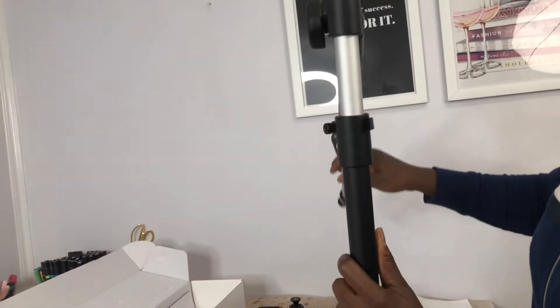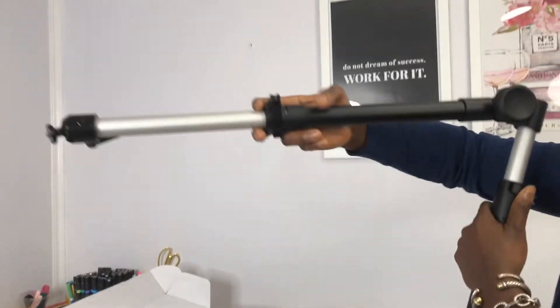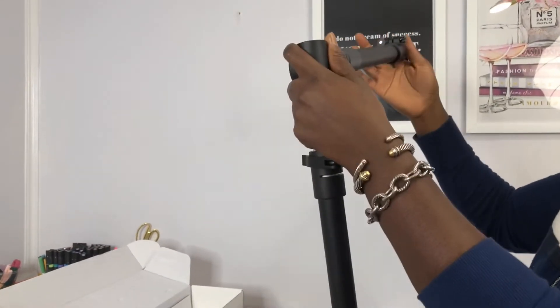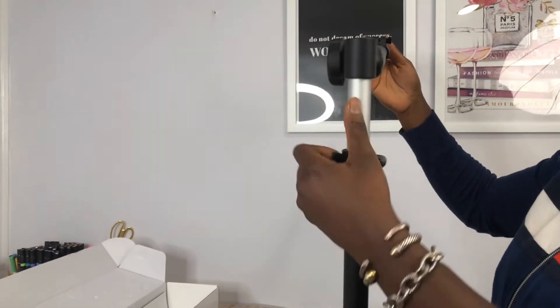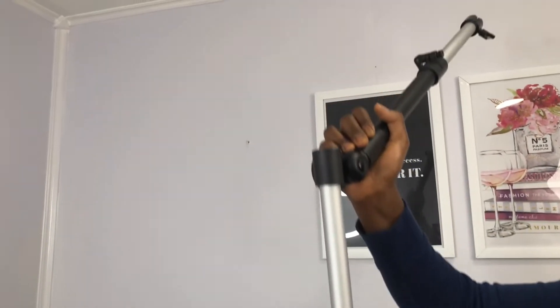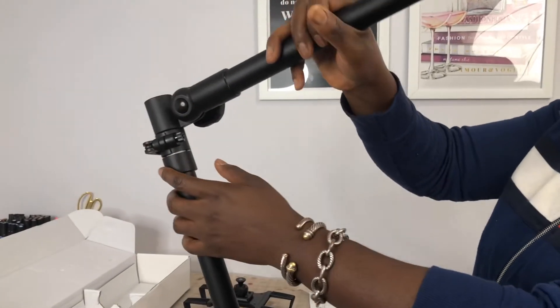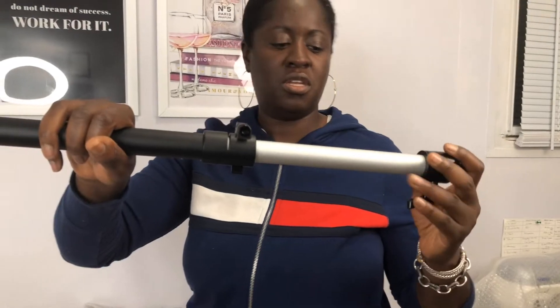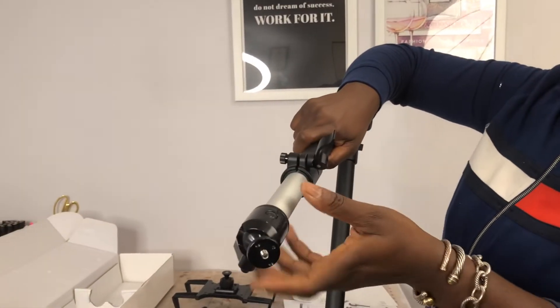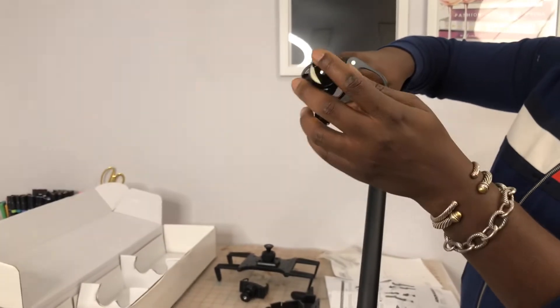This is the main mount and it's a 360-degree mount — it rotates a full 360 degrees. Horizontally it extends 27 inches, and vertically there's a clamp right here you can use to extend it out to 29 inches. You push it down, lock it. The same thing vertically — there's a latch, you push out the extension and then lock it back in.